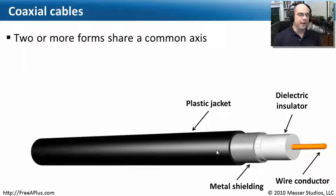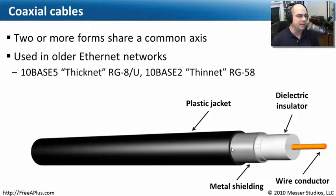A very common kind of cable is coaxial cable. Many of us have these in our homes connected to our televisions. Coaxial means there are two axes — in the middle of the cable is a conductor, a single wire going through, and wrapped around it are insulators, shieldings, and jackets to protect that metal wire on the inside. There's no twisted pair and no multiple cables inside of this. It is primarily used in older ethernet networks. You may see the term 10-base-5, which is the same thing as thicknet, using coax type RG-8U. More commonly, you may see 10-base-2 thinnet, which used RG-58. These are standard names for the type of coaxial cable.